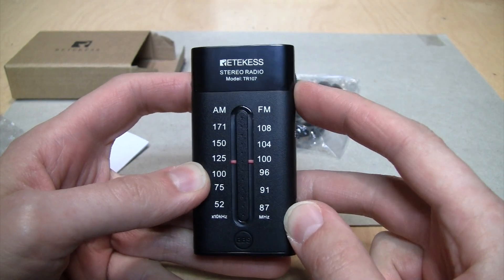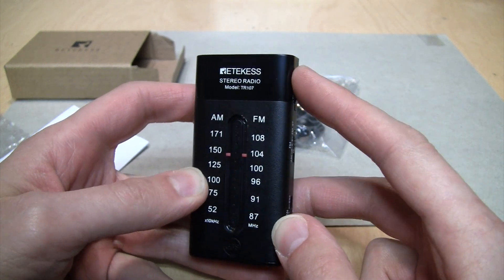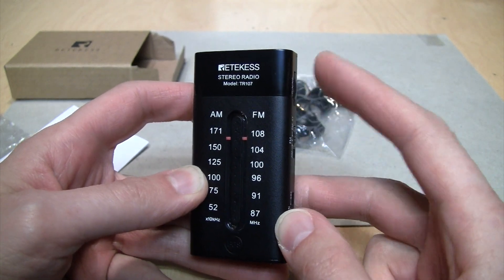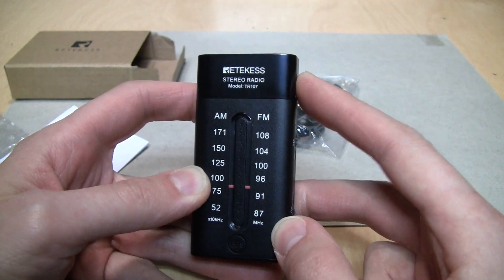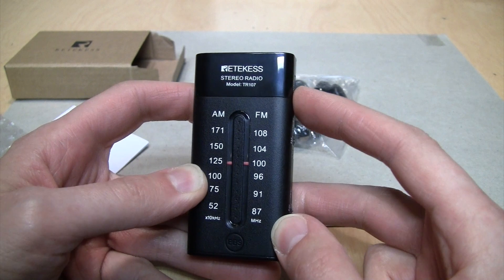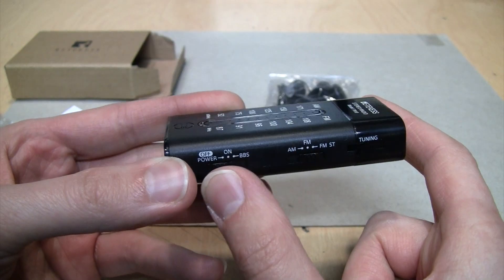It has a traditional tuning dial, but one strange thing is that the motion you would think is tuning it down actually tunes it up, and the motion you would think is tuning it up actually tunes it down. So it works backwards, but it's not too difficult to get used to.